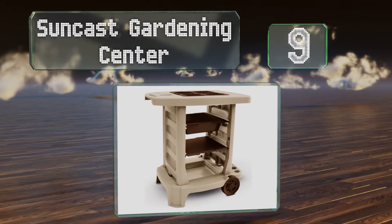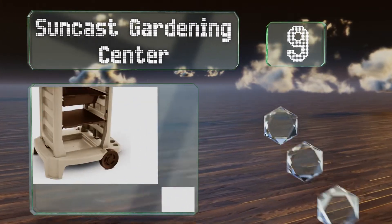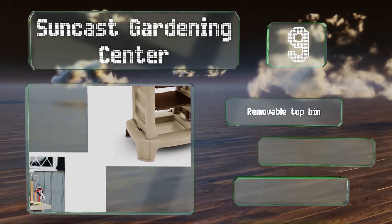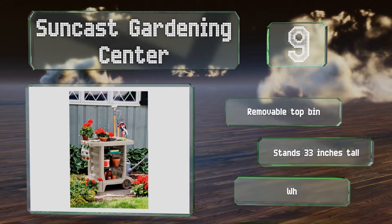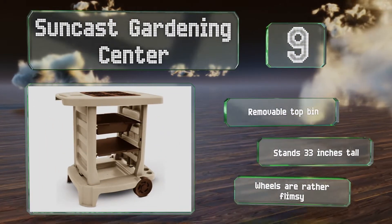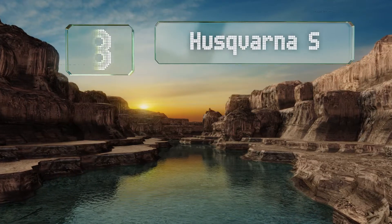At number nine, the Suncast Gardening Center is an all-in-one solution equipped with interchangeable shelves and storage slots of various sizes, all of which can be used to accommodate your pots, plants, garden tools, and anything else needed to perform your outdoor yard tasks. It includes a removable top bin and stands 33 inches tall, but the wheels are rather flimsy.